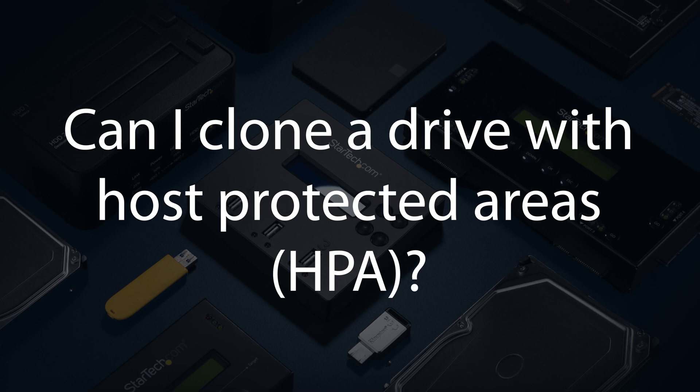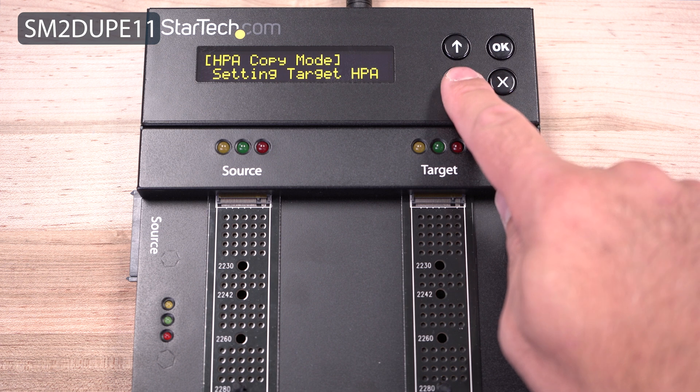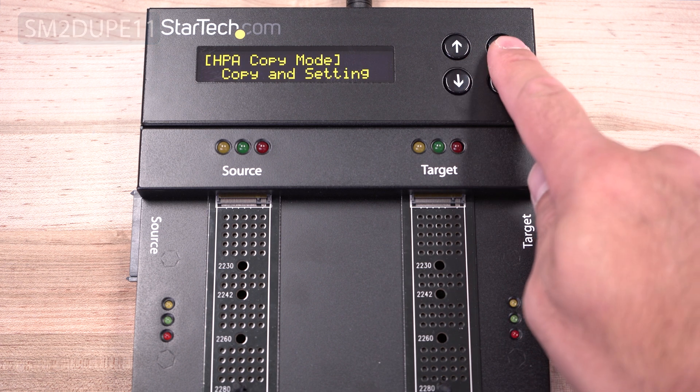Can I clone a drive with host-protected areas? Yes. Models like our SM2-DUPE-11 have settings to allow or exclude HPA partitions.